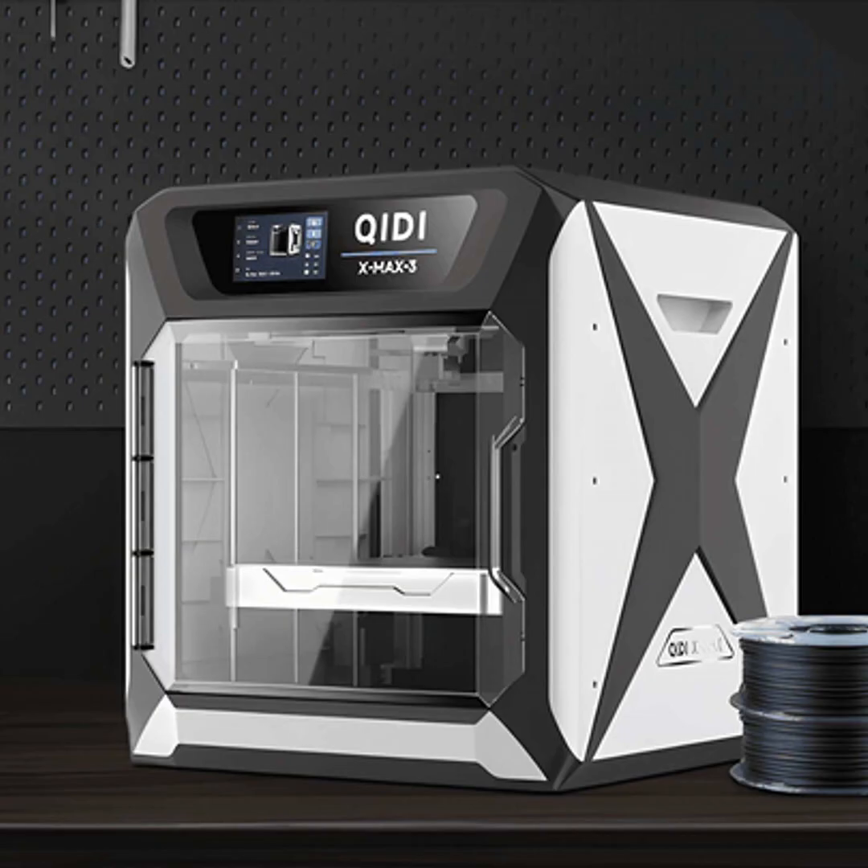Let me know if you have any other 3D printing questions — I'd be happy to answer them on a future episode. Until next time, happy printing.